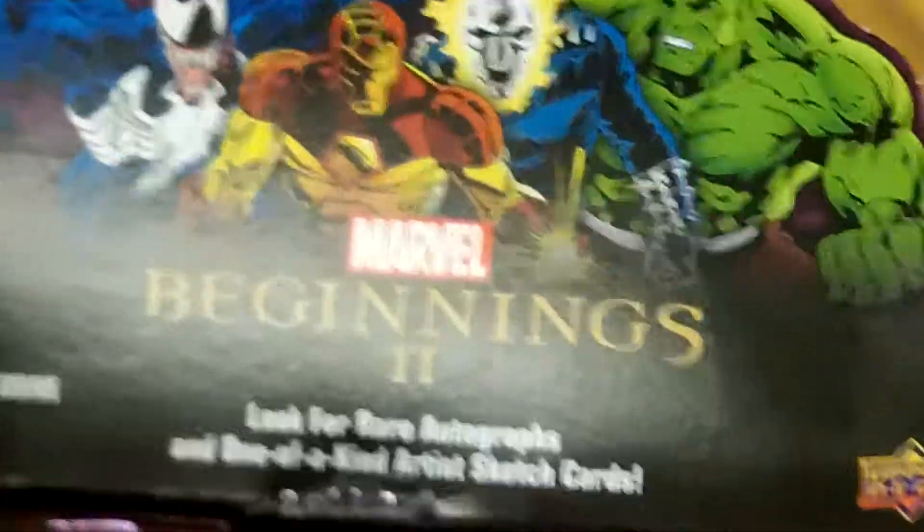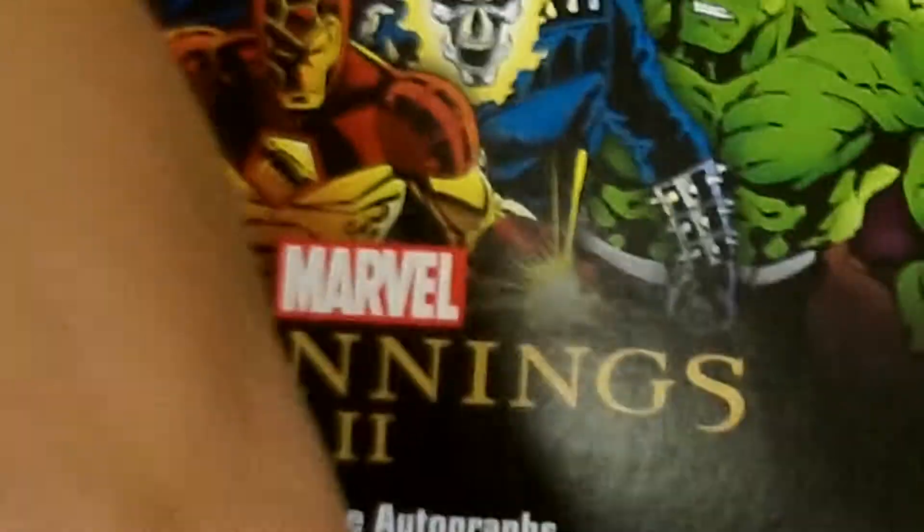Hey, Steve over at pokeorder.com. Guys, I got some great news — we are selling the Marvel Beginnings 2 booster packs right here at pokeorder.com. They're flying out of here. They're made by Upper Deck, there's a lot of cool looking cards in there. Just got them in.